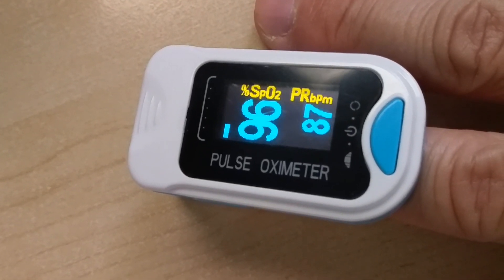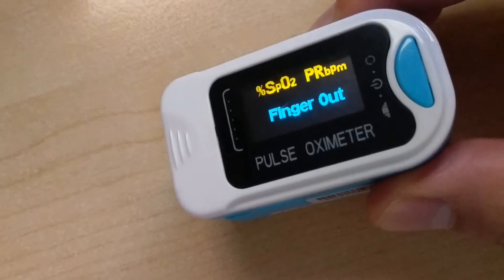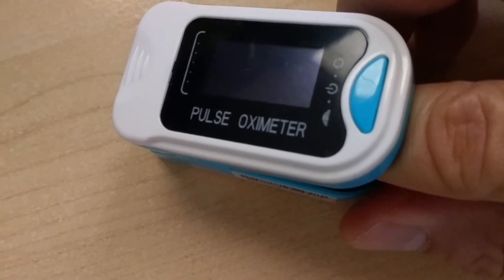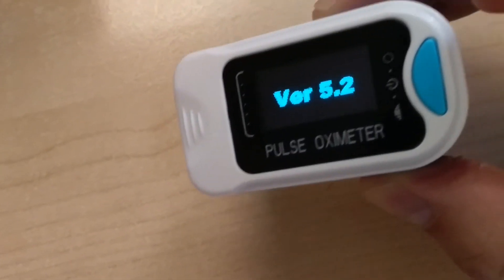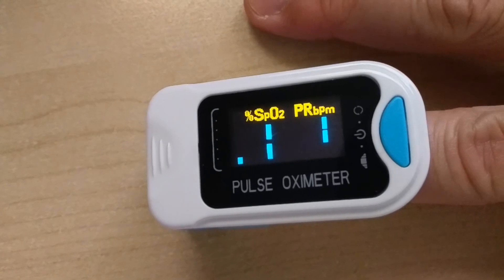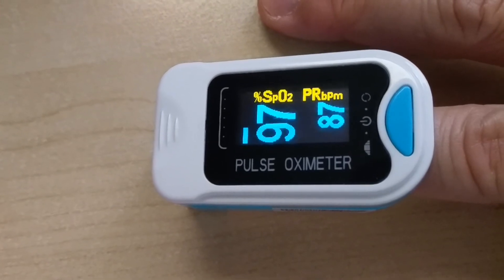Maximum pulse oxygen saturation is 100% and that is an ideal number. Unlike apps on phones, this optical sensor uses a red light wavelength around 660 nanometers and also an infrared optical sensor with wavelength around 880 nanometers, so it's more accurate than, for example, a phone and an app. And if we do it again, you can see that the numbers come back really quickly.